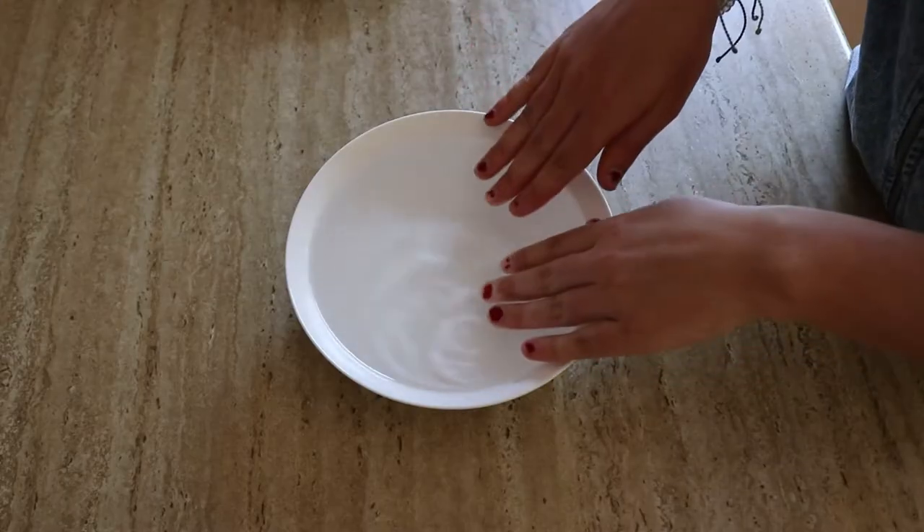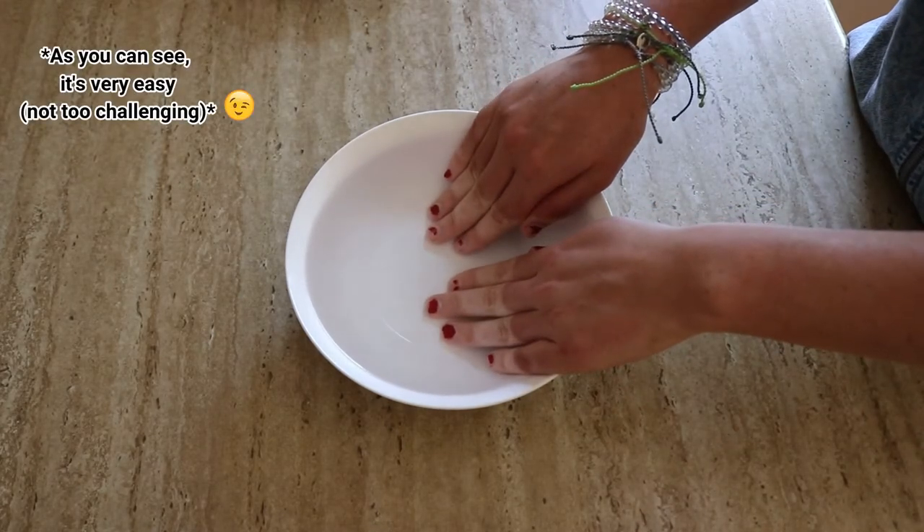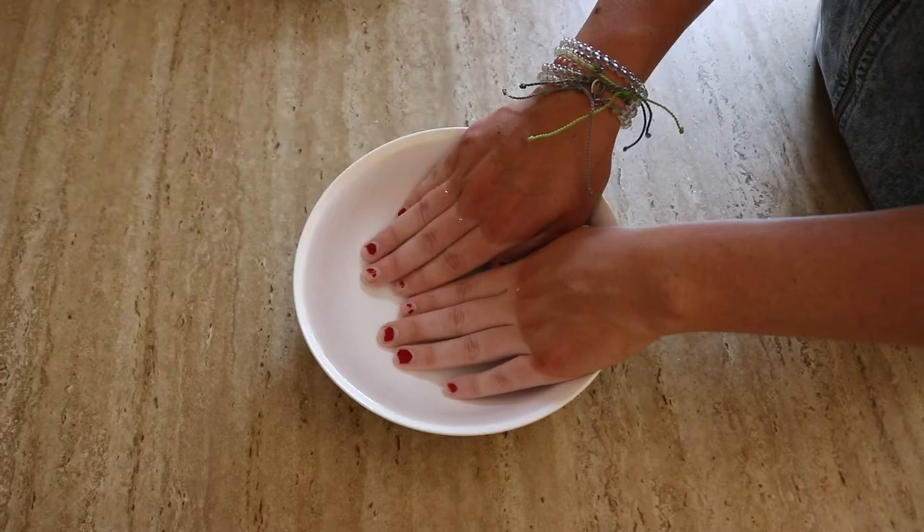So to begin with, I'm going to start by soaking my nails in some warm water just to help soften the nail a little bit and make it easier to remove the nail polish later on. I'm going to soak my hands in a bowl of warm water for 10 to 15 minutes.